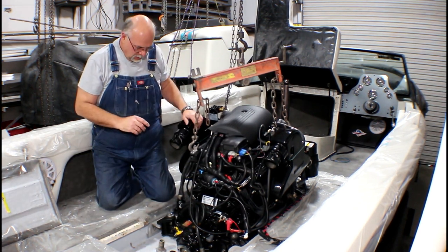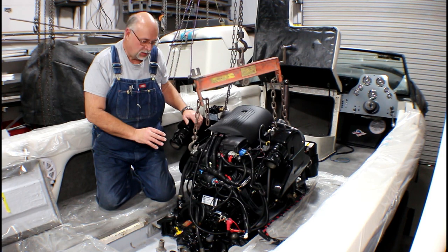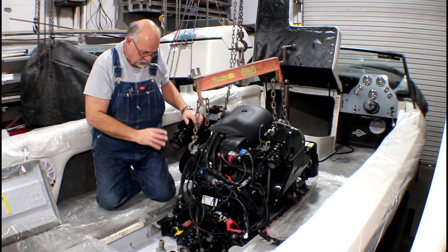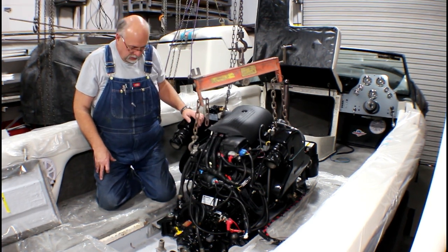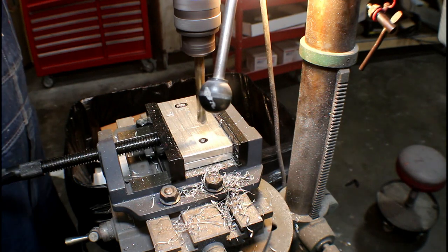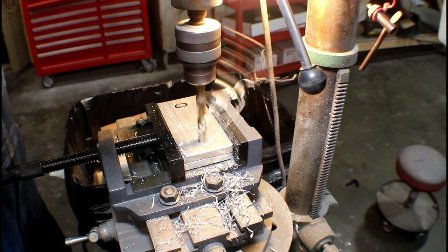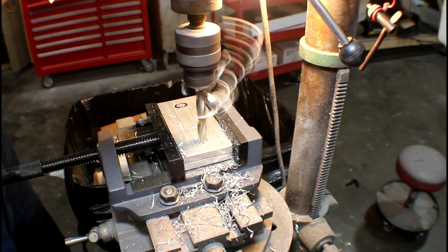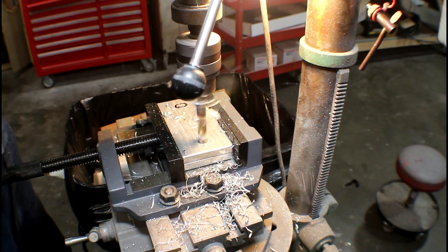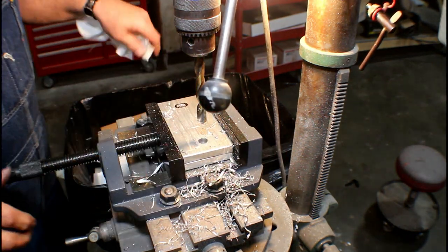Since we are reusing the old transmission, what will stay consistent between the two engines is the transmission mounting — same place, same holes, same everything. The front is different and will have to get drilled. Our installation required additional shim stock to be added between the motor mounts and the engine bed. Here we're drilling out some new mounts in the drill press. We end up with additional shims at the transmission mount and about an inch of shims underneath the front mounts to get this to align right.